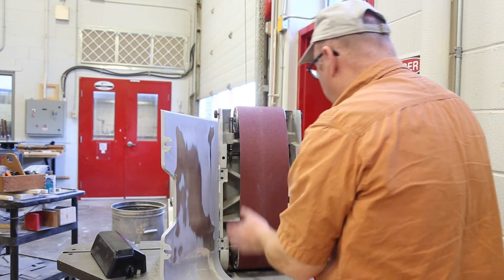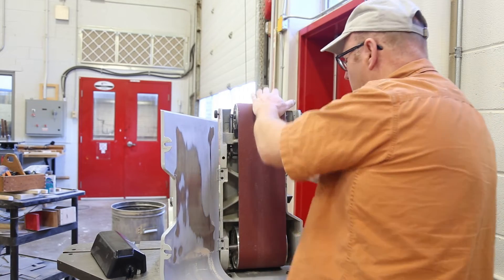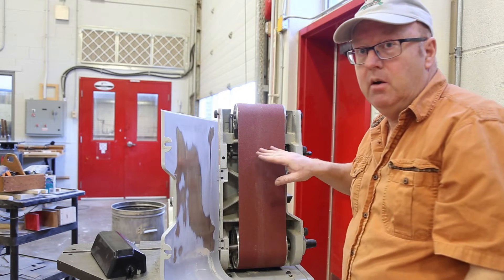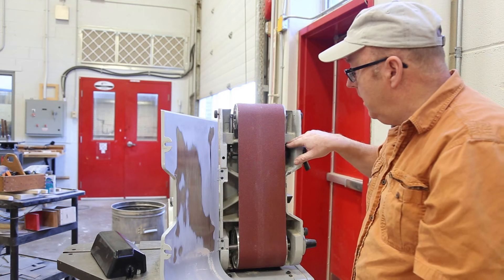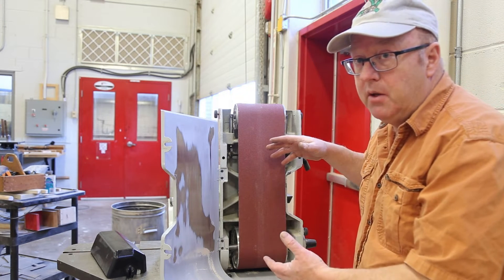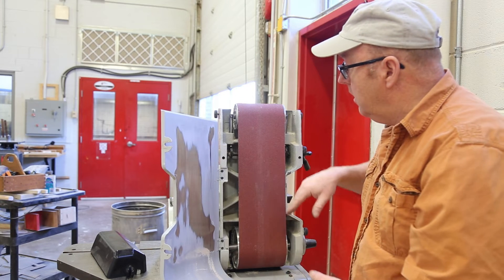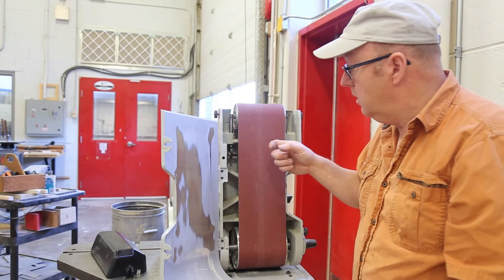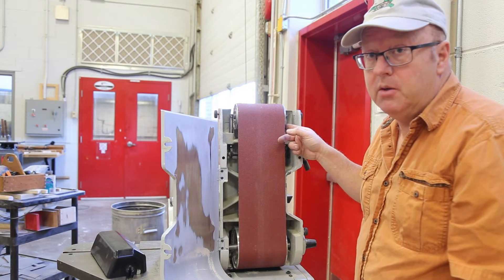So now we can put our paper on, get to the top of our eccentric, and I've got the right tension I need on this belt. Being at the top, we're not going to have to worry about it loosening off. And now it's going to track nice. So if that's an issue with yours, I'm going to show you how I built these.